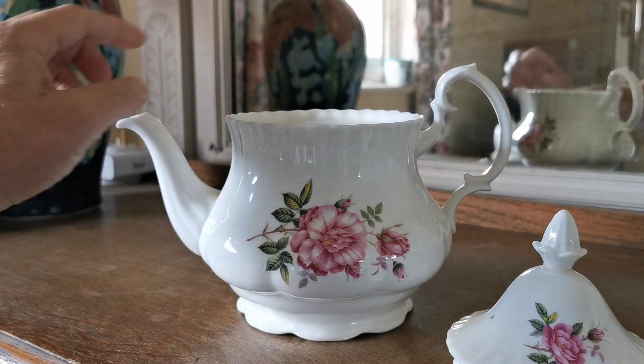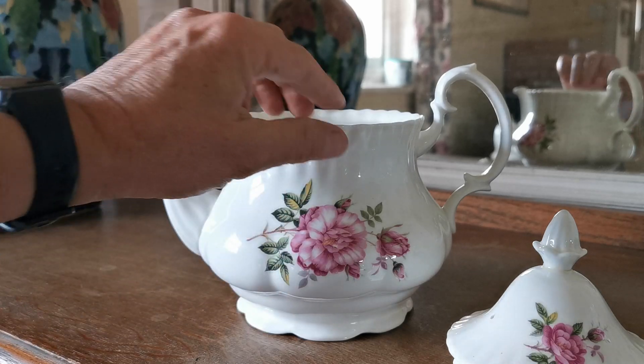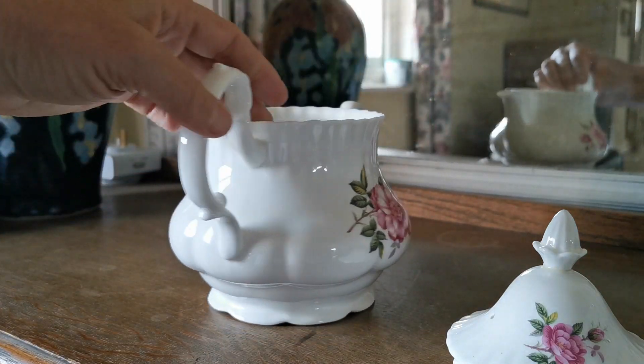It's a very fine Montrose shaped ribbed-walled large teapot.